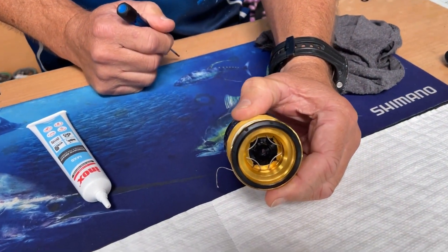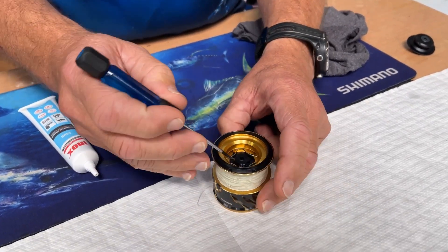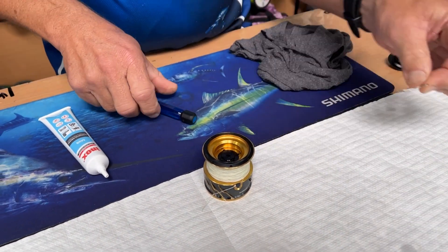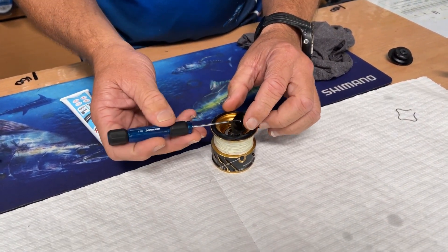Most spin reels will have a simple clip in the top. A nice little flat screwdriver — anything you have at home will pop that out. There'll be a split in one spot, and as soon as you find that, like just there, that will pop out like so. Most important thing: lay everything out on a nice clean mat or rag in order, one by one.